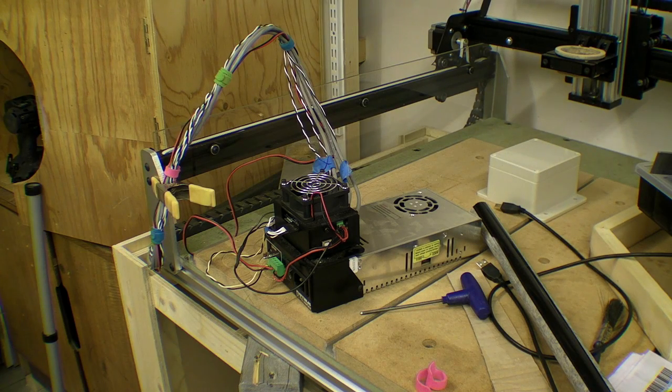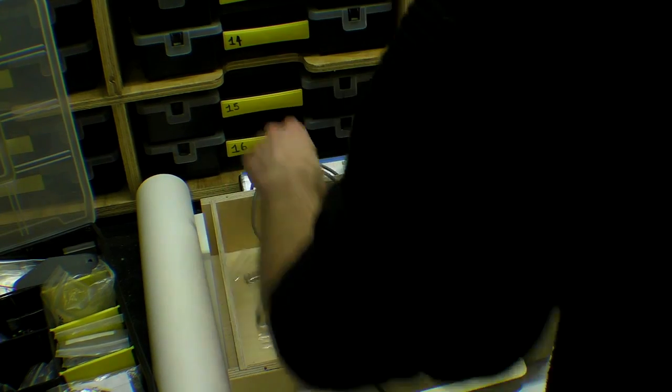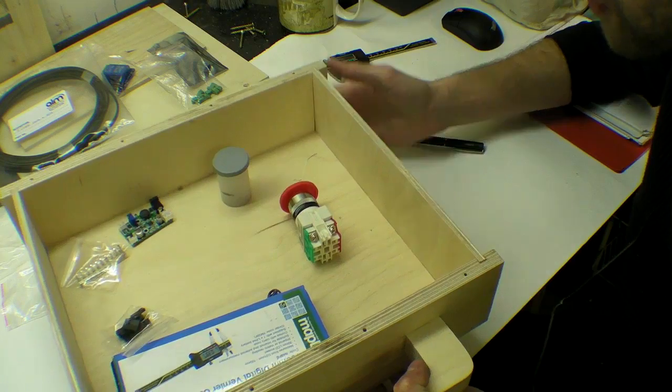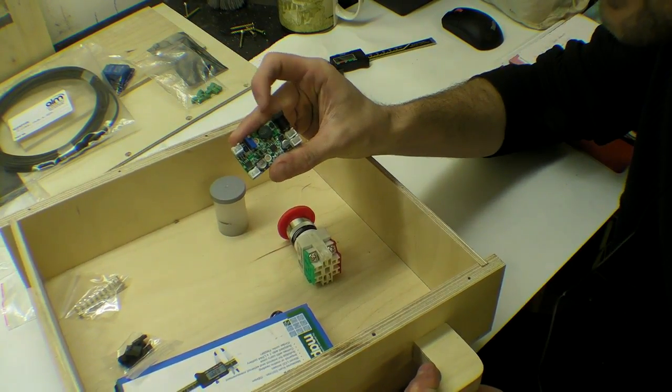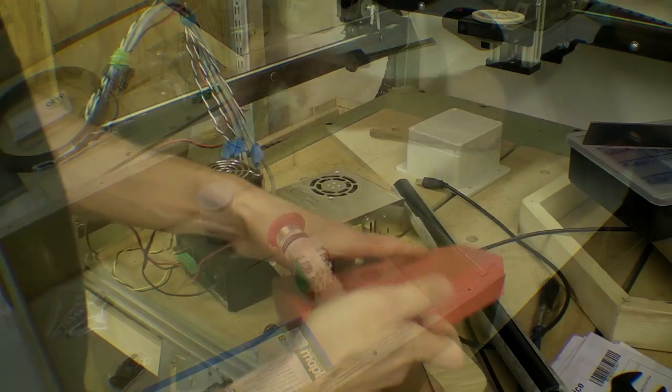In this video I plan to transfer the original electronics from the X-Carve to a custom built control box. What will make this video a little different is that I'm planning on incorporating a switch which will allow me to swap between a relay activated spindle and a laser engraver powered by a driver board. I will focus on the transfer and incorporation of the relay in this video and save the laser engraver for another.